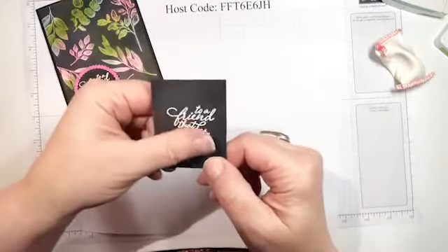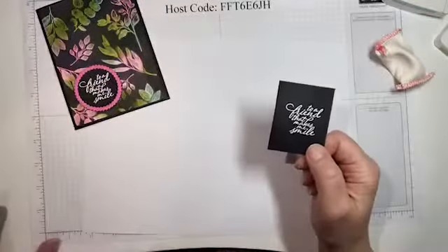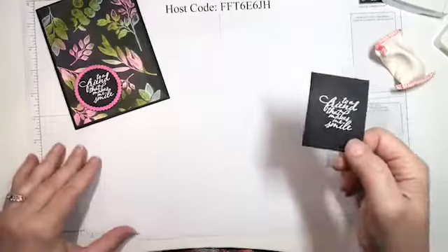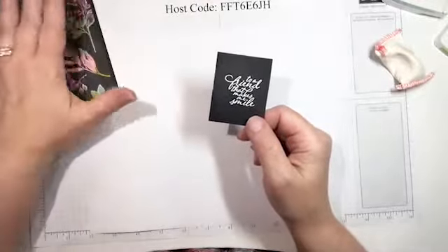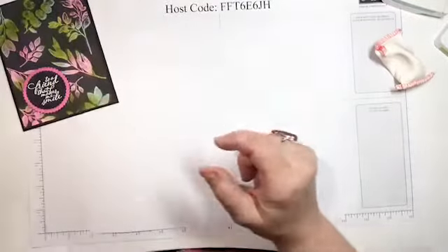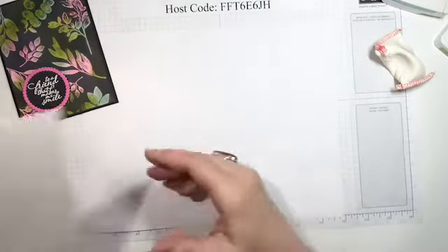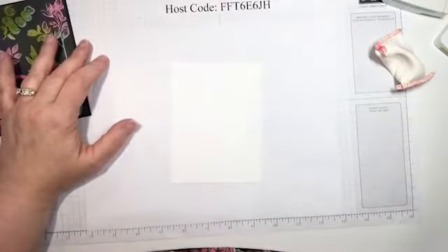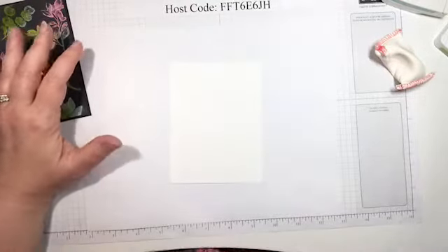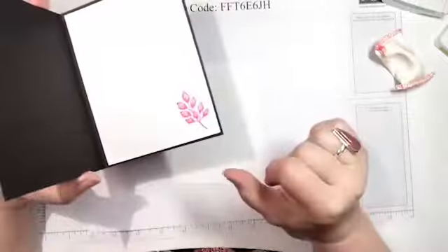So if you've never seen heat embossing before, that's what it looks like. I wanted to show you that first so that what I did with this card makes more sense. Now I'm going to take a piece of Whisper White — this piece is five and a quarter by four. You'll actually need two pieces because you're using a black card base and you need something on the inside.